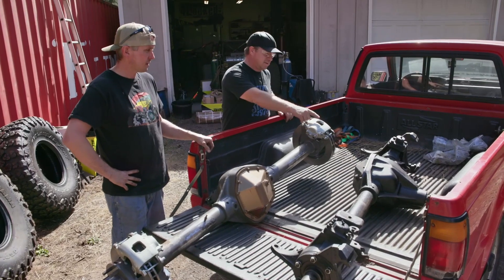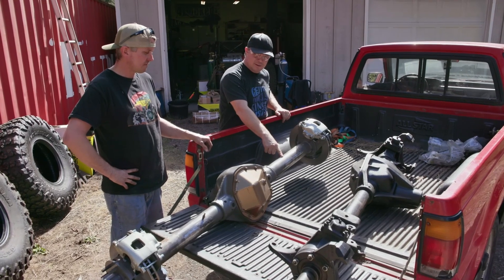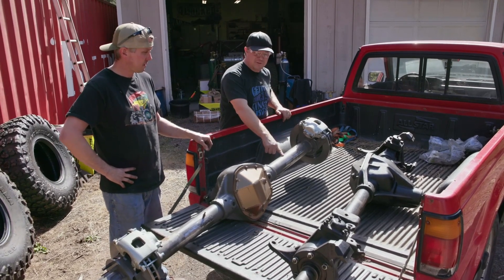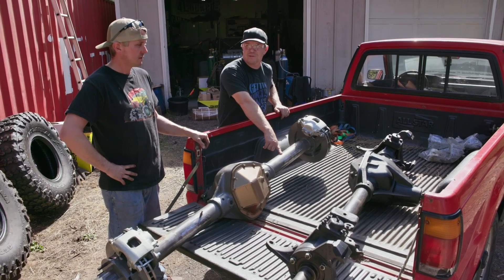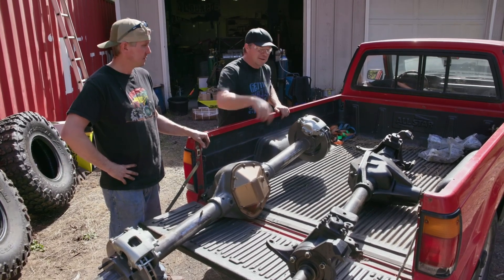Here it is — Dana 60 up front and Dana 70 in the rear, a 70U out of a Ford. We went with the 70 because you can run 7:17s instead of a 14-bolt, which only goes to like 5:38s. That is why — we need the low gearing.